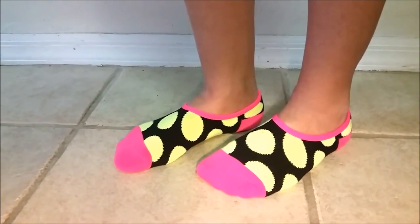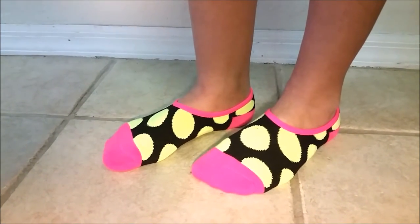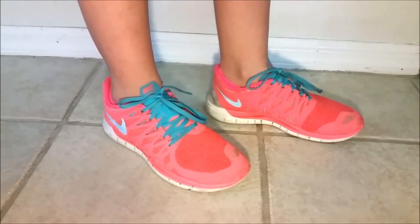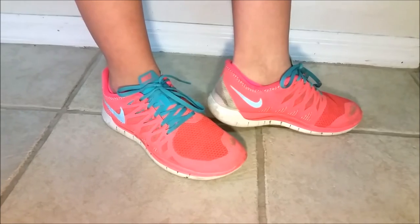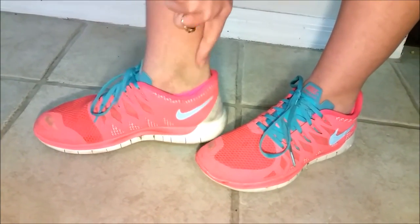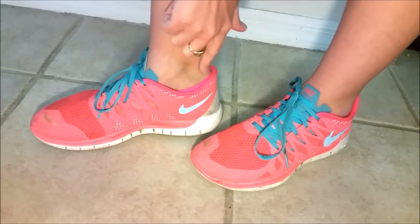Here are the socks on my feet — I wear a size eight and a half. This is the second pair that comes in the three-pair set. Here are the socks with a pair of tennis shoes. As you can see in the back, they cushion your heel very well, just like with the other shoes, and they're barely sticking up.